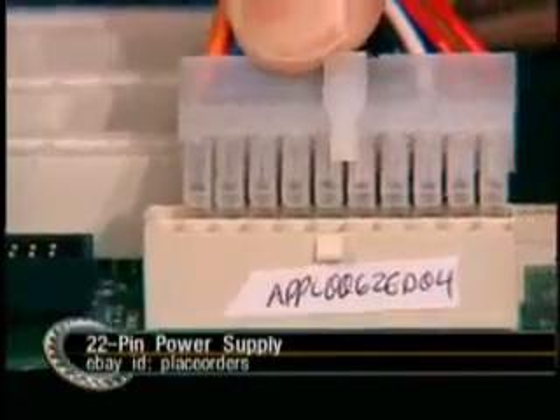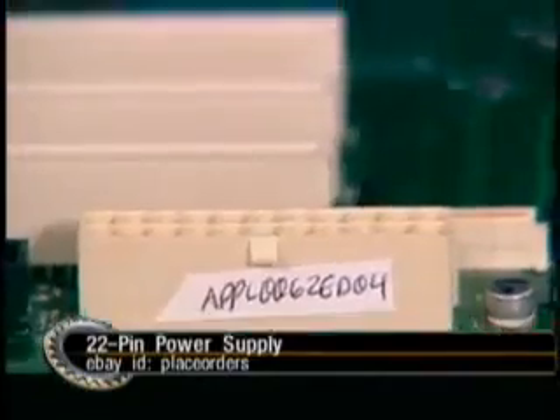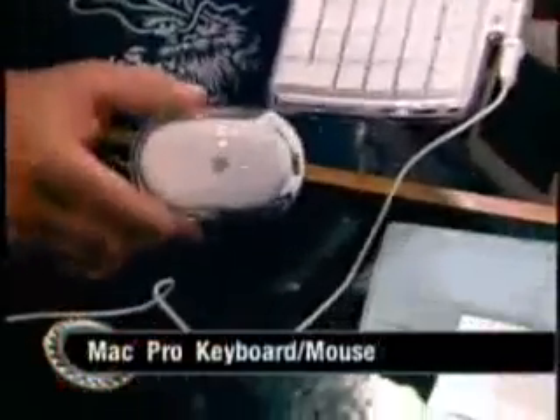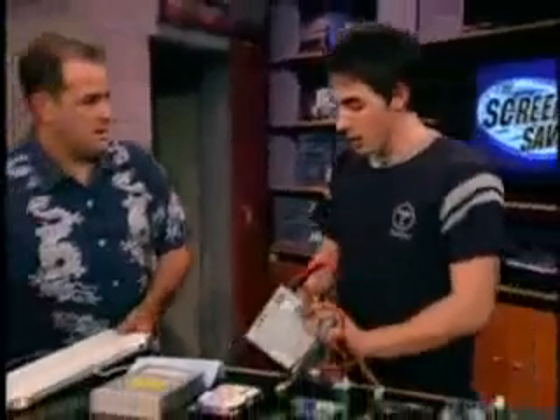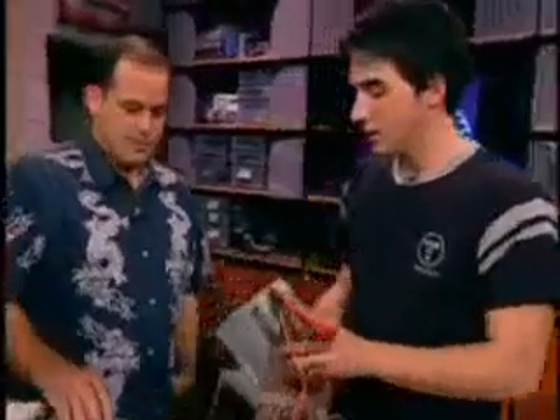You're not going to be able to use a standard ATX power supply. Where did you score the Mac keyboard and mouse? That is the one component you can buy from Apple.com — you can go on there and they actually sell the Pro keyboards and Pro mice. You can buy it straight from the Apple store, or go to eBay to save a few bucks. You can also get the power supply off eBay as well. The power supply will cost what a standard 300-watt ATX would — $60–70 or so, somewhere around there. Nothing too crazy.